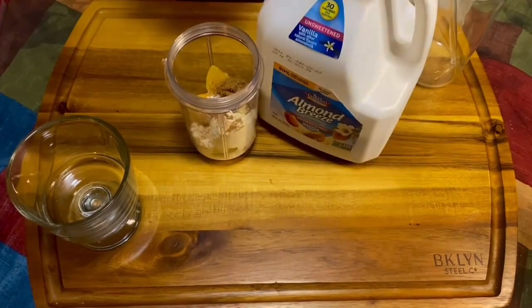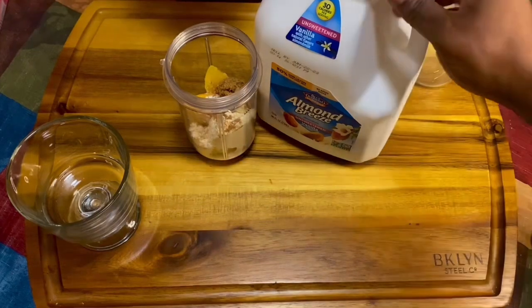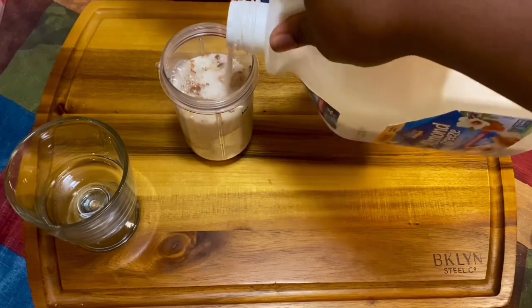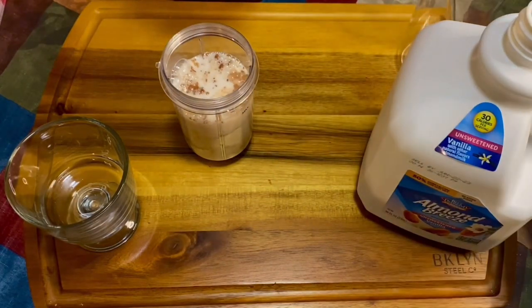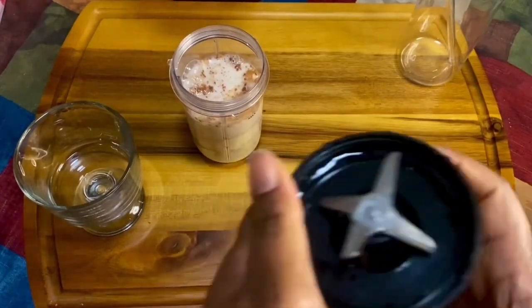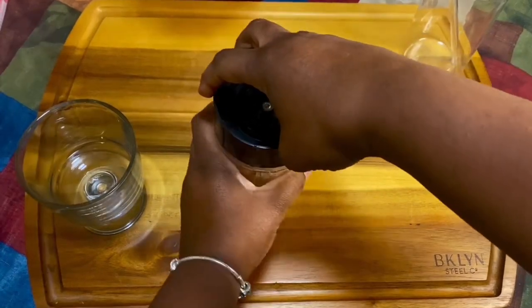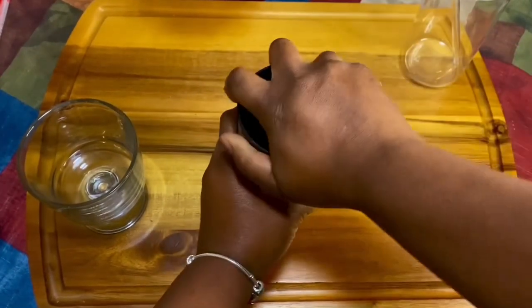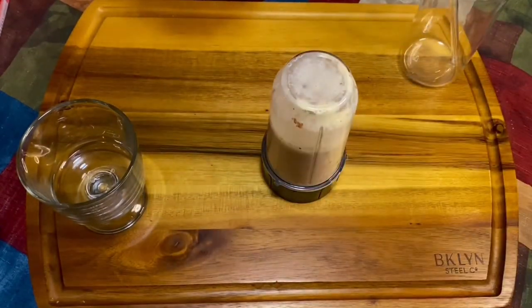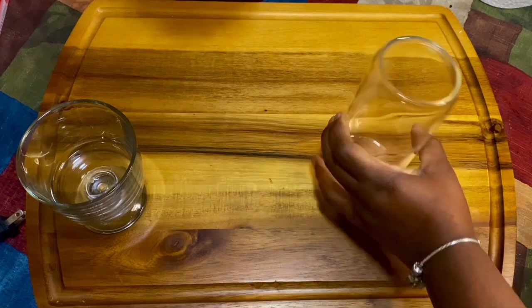Then you want to add in your almond milk, coconut milk, or whatever milk you have. But don't forget this is a healthy smoothie, so let's try to keep it healthy. Now we're gonna shake it up and mix it. Next, you're gonna take your caramel and drizzle it inside your glass.